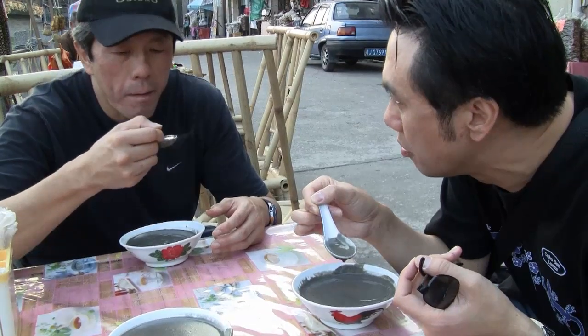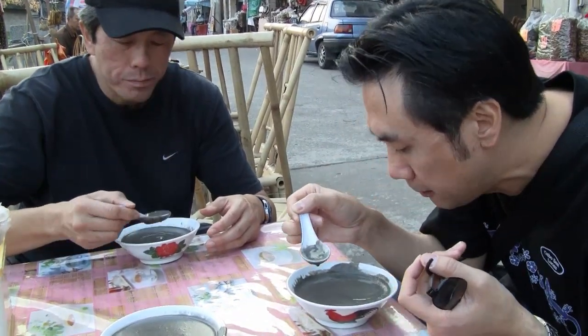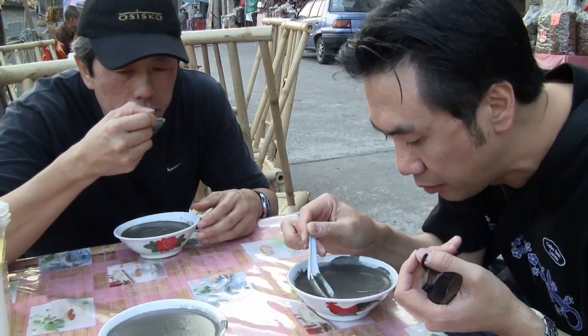So this is like a dessert? Yeah, this is like a dessert milk? Yeah. It's usually like a snack as well? Yeah, like a snack.